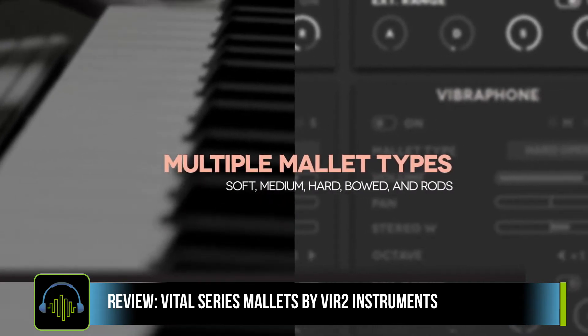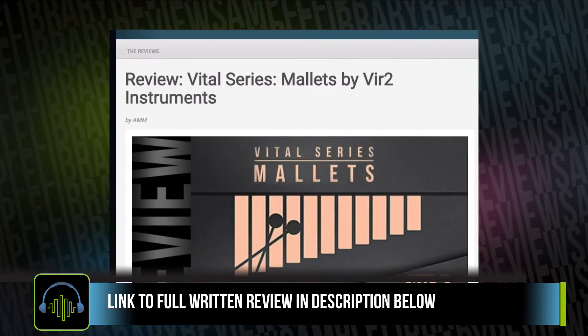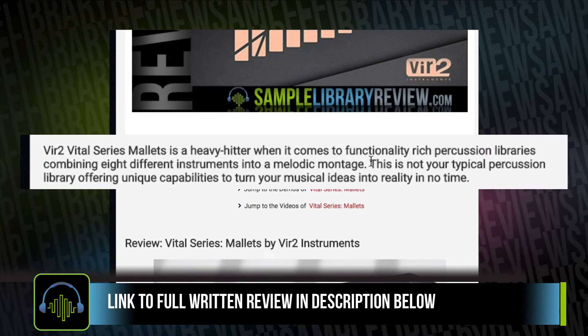SampleLibraryReview's contributor Alex Mueller just finished a full written review. I'll be sure to include a link to that in the description below. Of note, she said this is not your typical percussion library, offering unique capabilities to turn musical ideas into reality in no time.